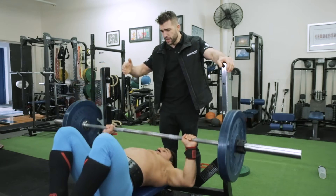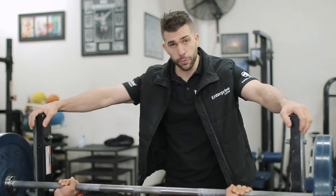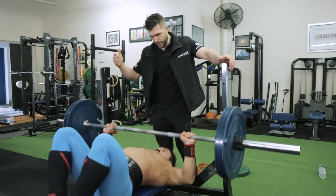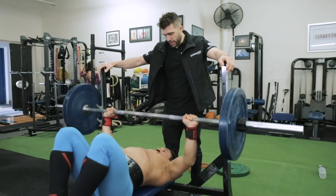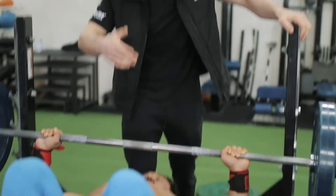So here he is — feet up on the bench. That's wrong for a number of reasons. Half reps — what is this? Half reps. The scapula is not depressed or down. Elbows aren't really in alignment or position. Let's get the weight back. There are a few things going on here and a few things we don't want to do.